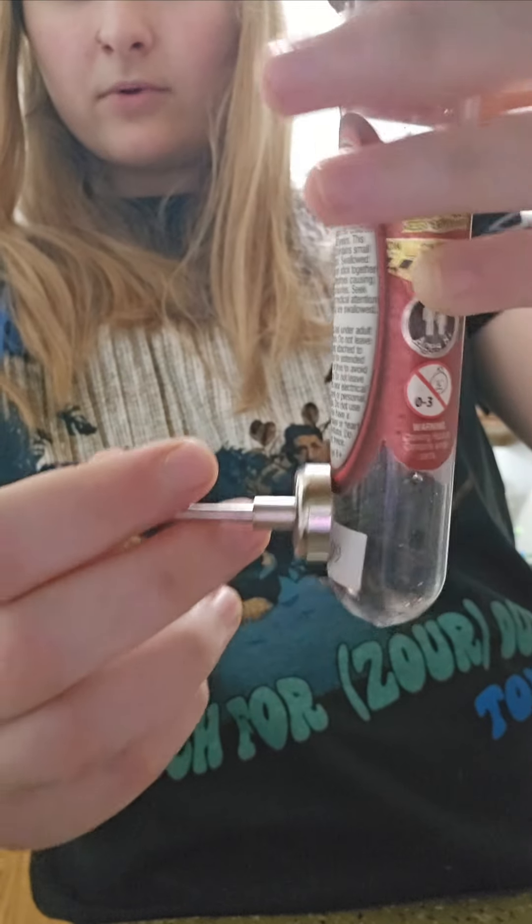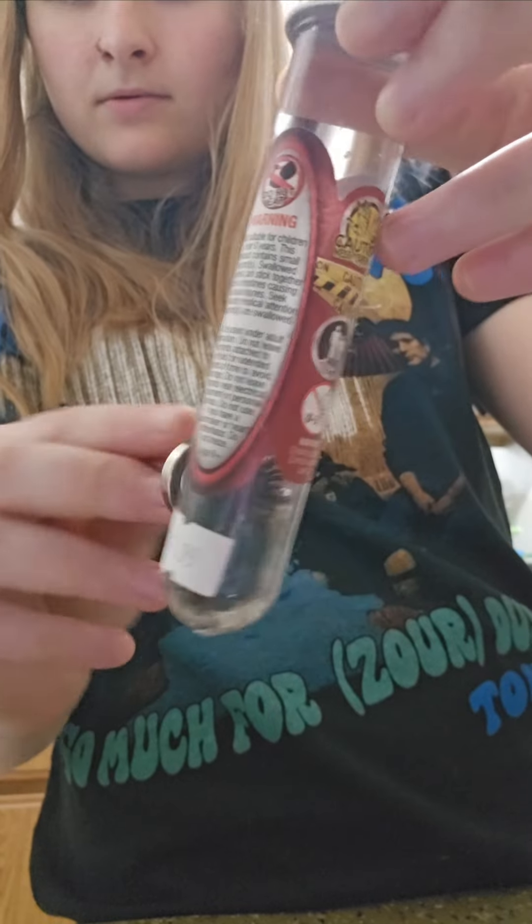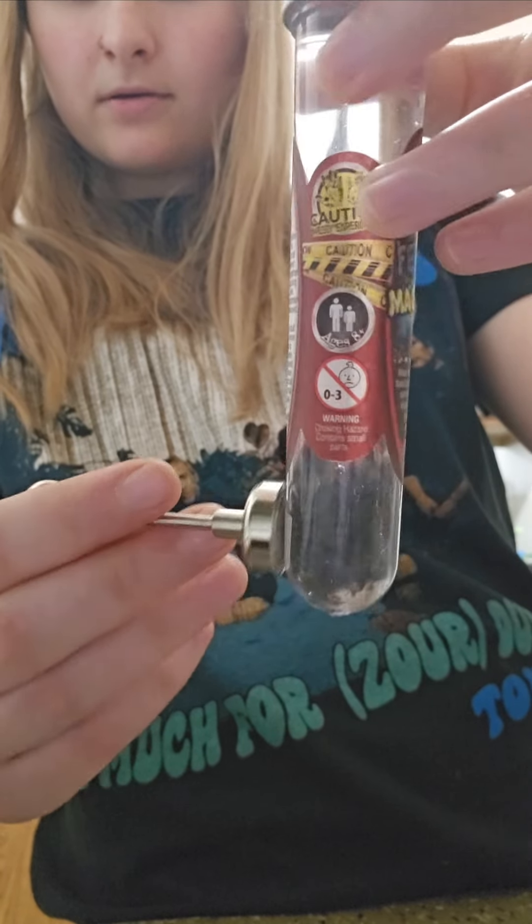My mom got me this, so I don't know where you get it. But it's a little entertaining craft, I guess.